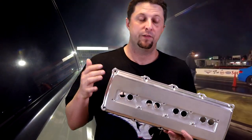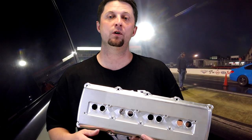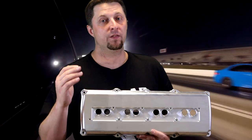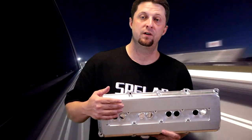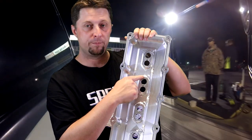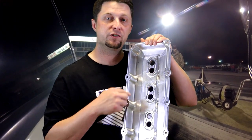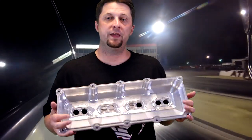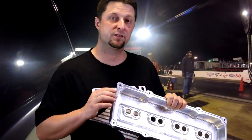These valve covers will work with your factory ignition coils or aftermarket ignition coils — no problem there, they will work with both. In the box they send you a pair of valve covers for the passenger and driver side, and you're also going to get the spark plug ignition coil seals for each coil pack, plus a valve cover gasket for each valve cover.